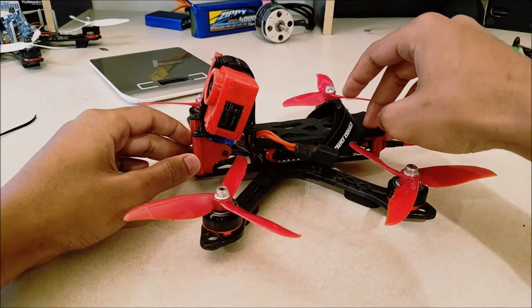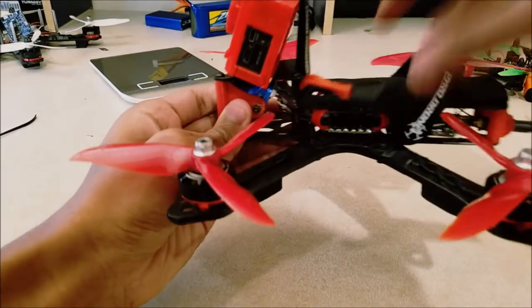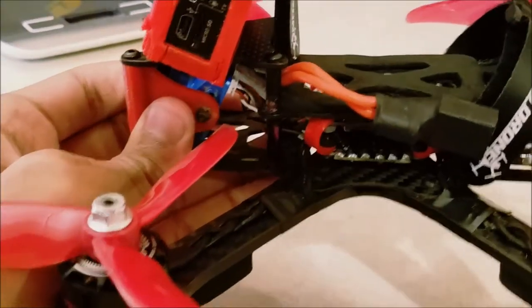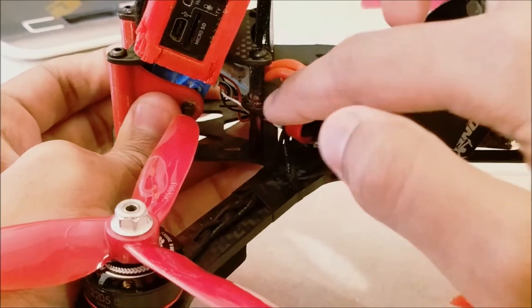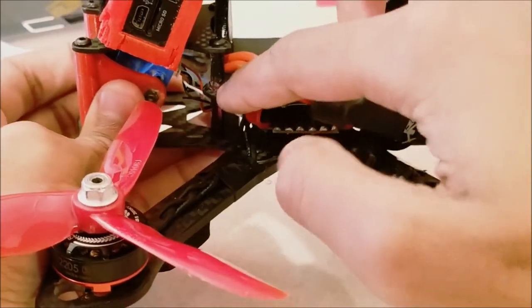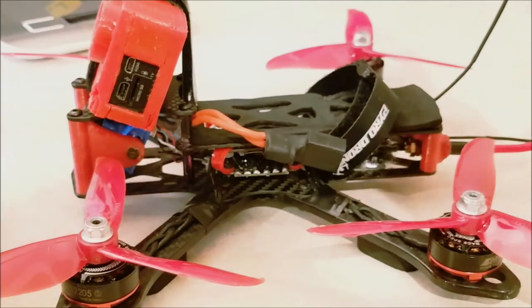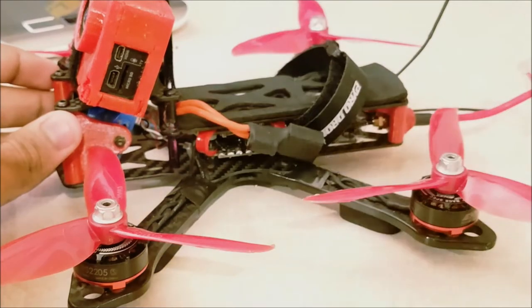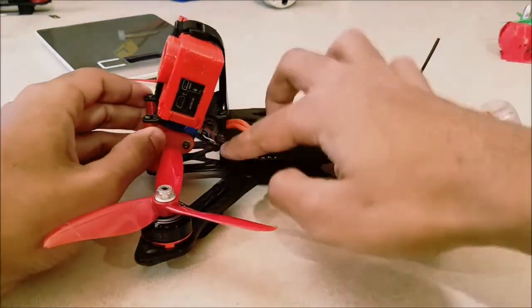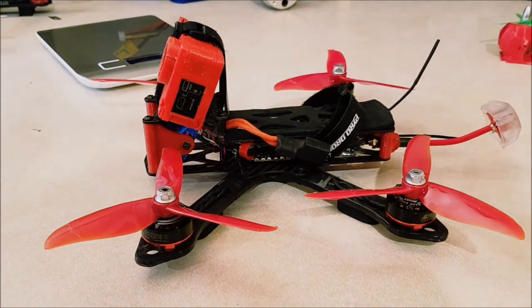Basically what I did was, I took my Dremel and just chopped the top plate down right here. And then I just rounded out the edges. After doing that, I drilled through there so that the standoffs could actually run through those holes. So the problem there is that I have to figure out how to keep this plate at a height of 20mm, and also run a standoff through it that keeps this plate at 35mm.